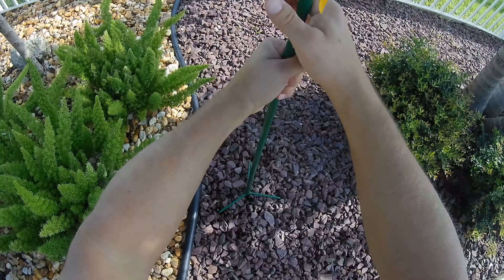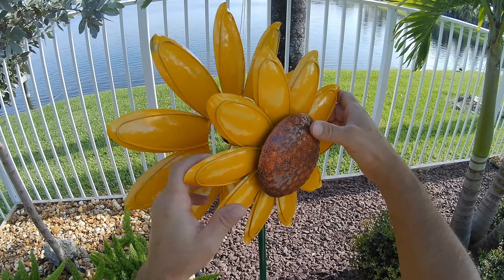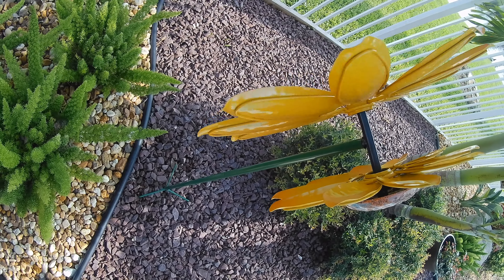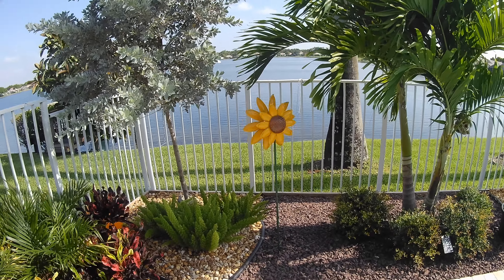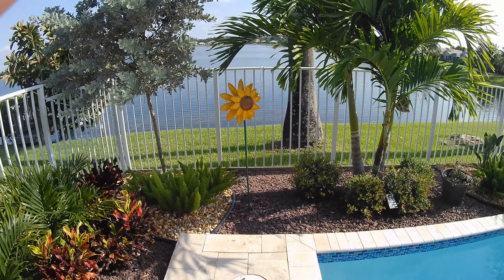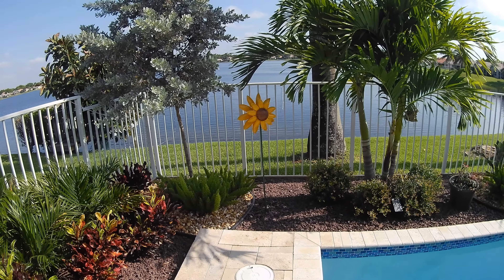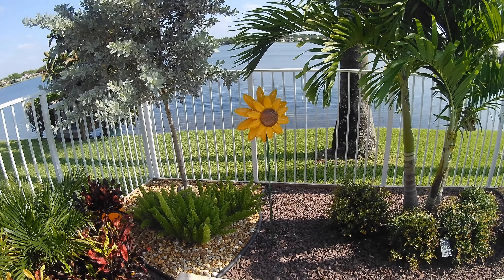When you want to put it in the ground, I used a rubber mallet to hammer the three prongs in. Don't hit the base pole because you could bend it. Just hit those three prongs evenly as you drive it into the ground. If you want, use a leveling tool, and then make sure the flower is secure on top of the pole.